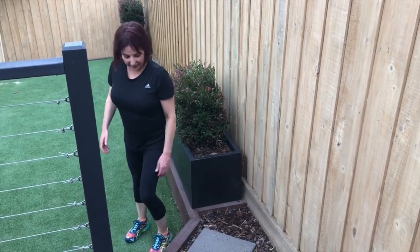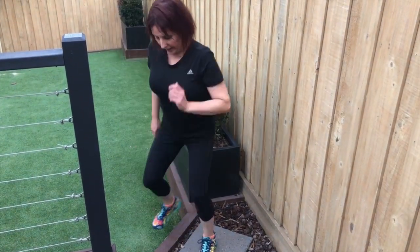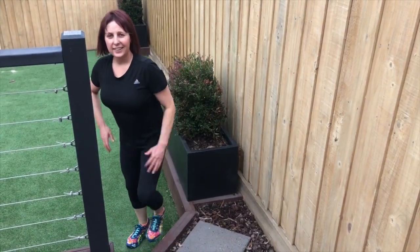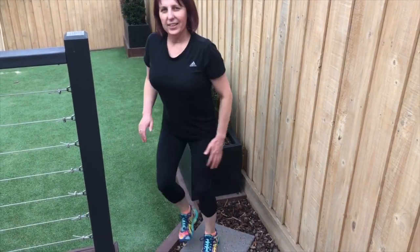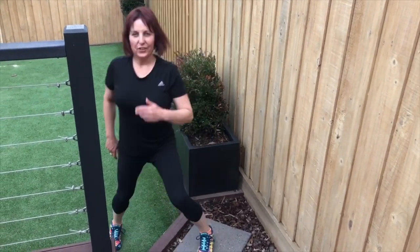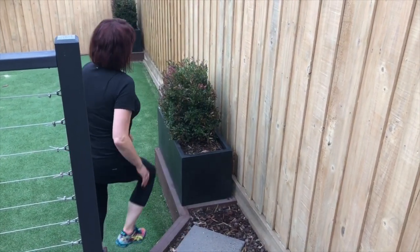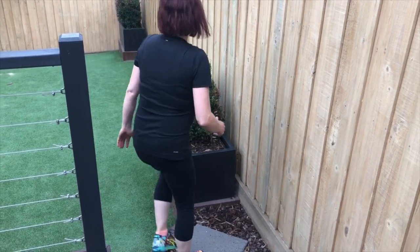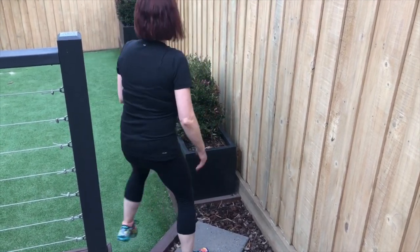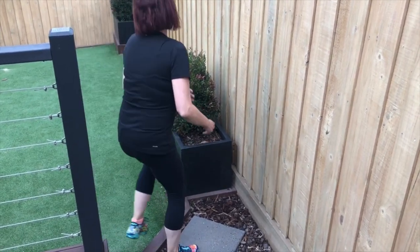Now we're going to turn to the side and do some side step-ups. One, tap and down and tap, two, three, four, five, six, seven, eight, nine, and ten. Turn and face the other direction — one, two, three, four, five, six, seven, eight, nine, and ten.